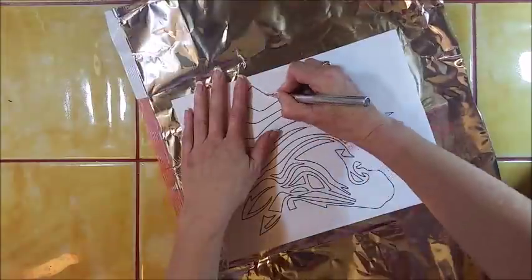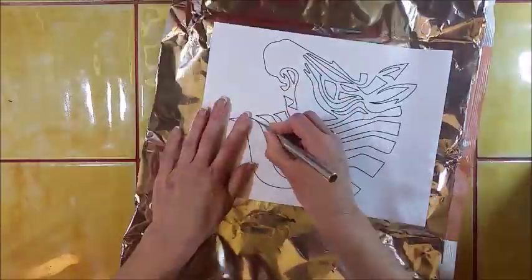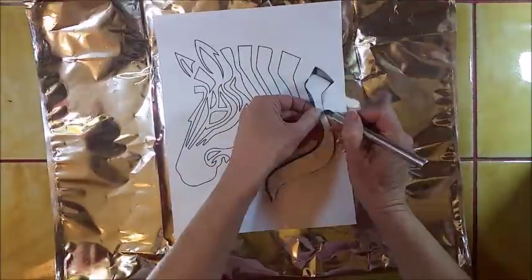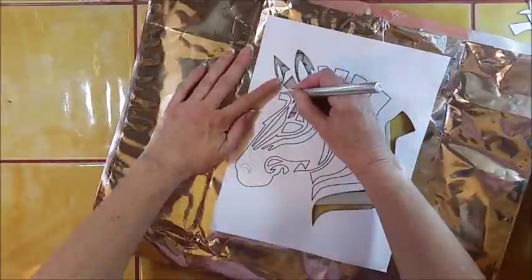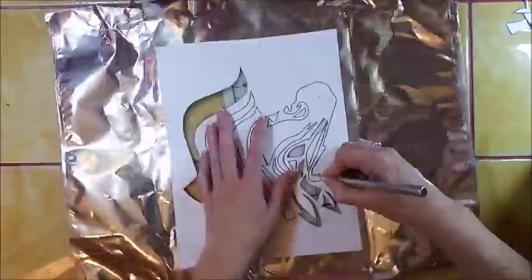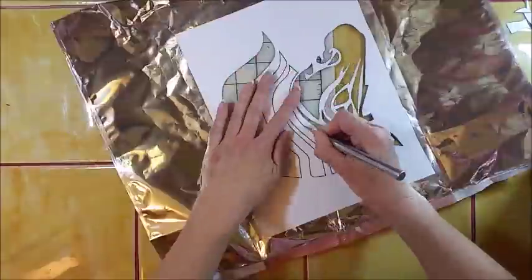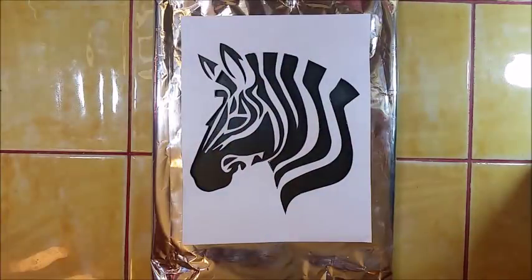Once you have the paper glued to the foil, you're ready to cut out your art. You can use an exacto knife or scissors — whatever your preference is — to cut out the pieces of the art that you want to be black.